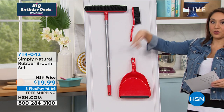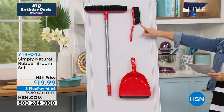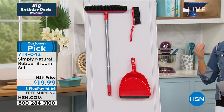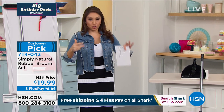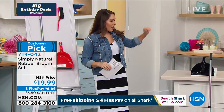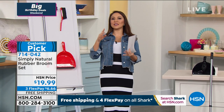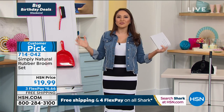The telescopic handle adjusts whether you want to clean something up high or down low, whether you're short or tall. You're also getting the handheld rubber brush and the dustpan — all for under $20. This set takes care of carpet, floors, your clothing — everything. You can pick your color: aqua, red, or black. It works indoors, outdoors, even on wet surfaces, and there's a reason people are giving five stars to a broom.